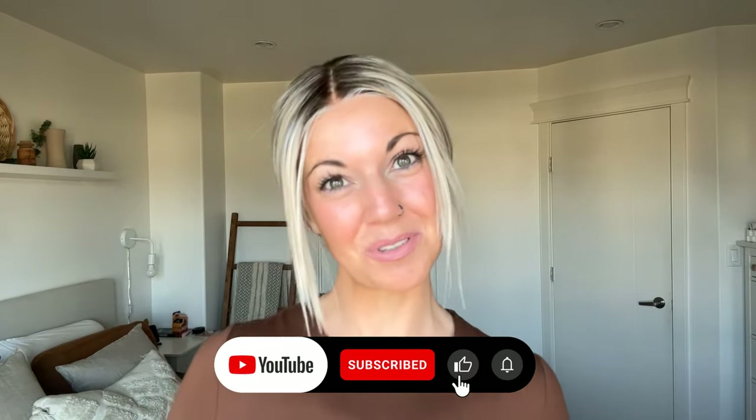Hi everybody, welcome back to the Chiquelle YouTube channel. My name is Amanda and I am really excited for today. I am here to show you pretty much everything you need if you are going to be wearing synthetic wigs — about 12 items that you would probably benefit from having if you would like to be a serious synthetic wig wearer. Before I start, please like this video and subscribe to my YouTube channel so you can learn even more about alternative hair.